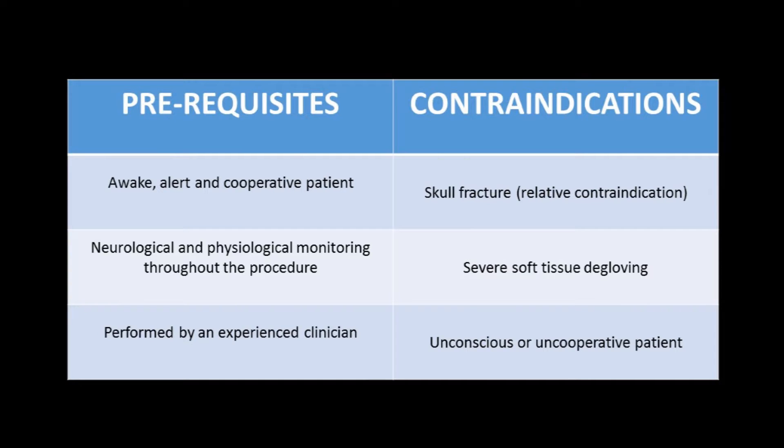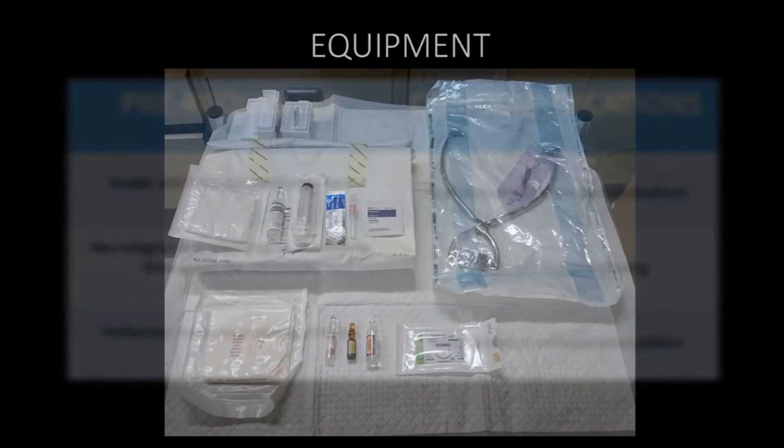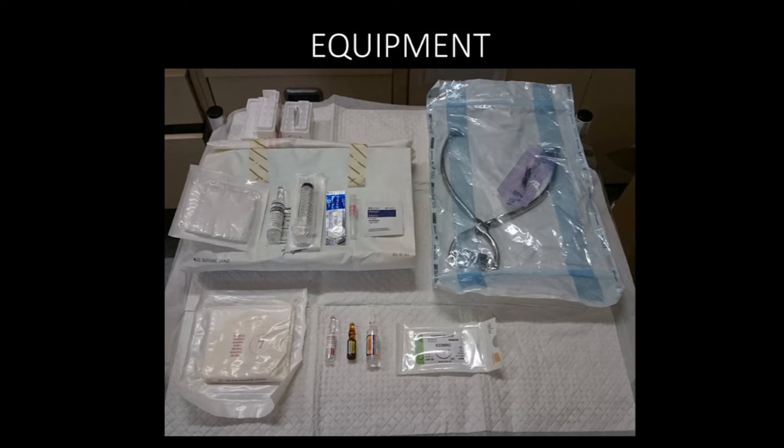There should be neurological and physiological monitoring throughout the procedure, and it should be carried out by an experienced clinician. Contraindications to the process are skull fracture, severe soft tissue degloving, and also if the patient is unconscious or uncooperative.